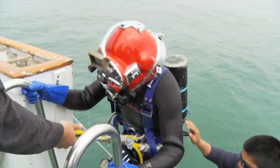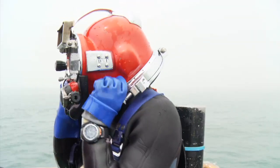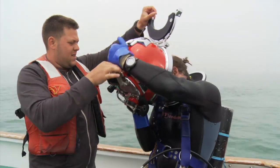Commercial diving accidents like this are easily prevented when the diver has the proper training, a job hazard analysis is performed prior to the dive to identify potential issues, and proper procedures are followed.